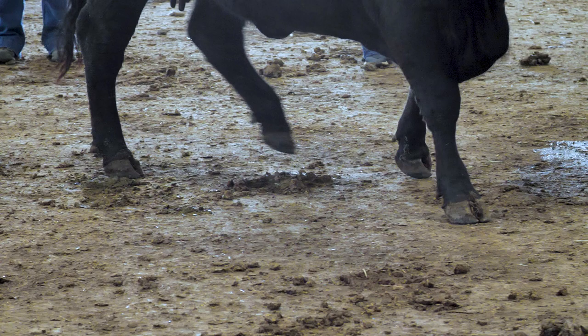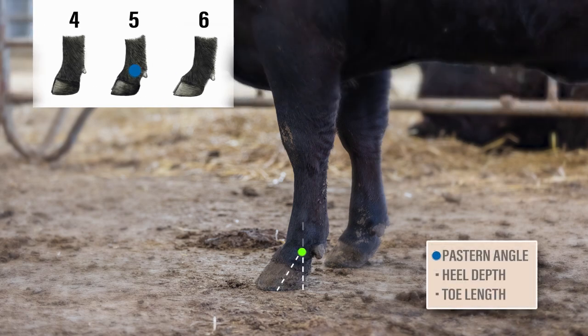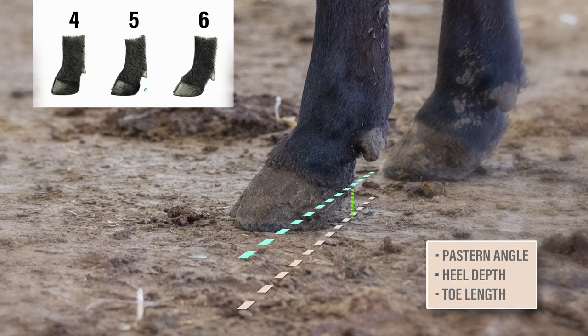Let's look at a few examples of foot angle. We should notice this animal is not extreme on either end of the scale. Spotting the angle of the pastern, it's not overly straight, nor extremely soft or weak. Then evaluating heel depth and toe length, both being appropriate, we will score this animal a 5 for foot angle.